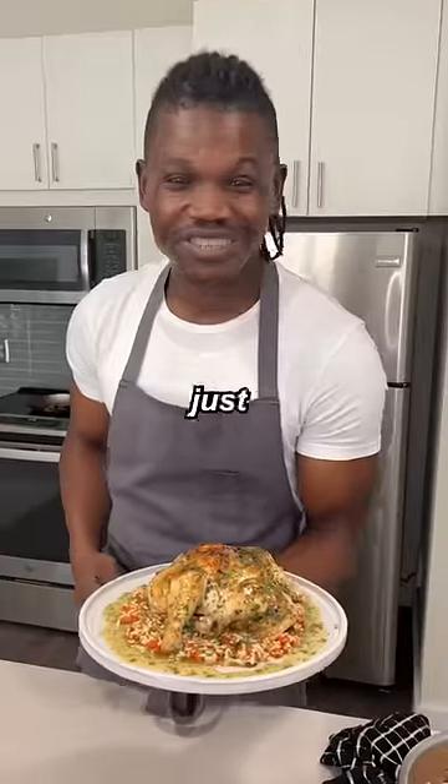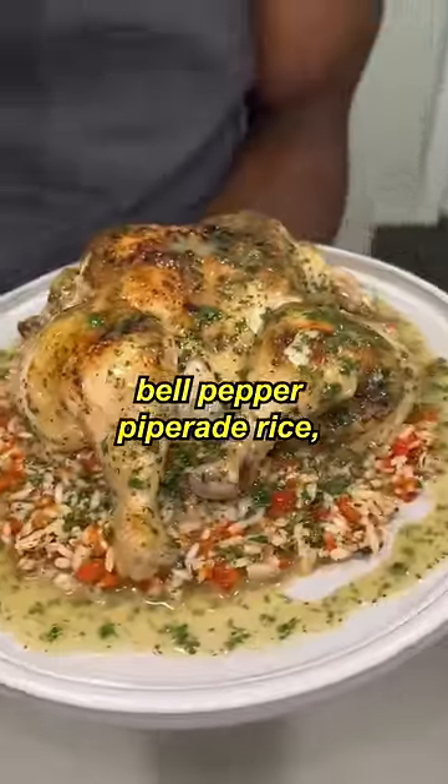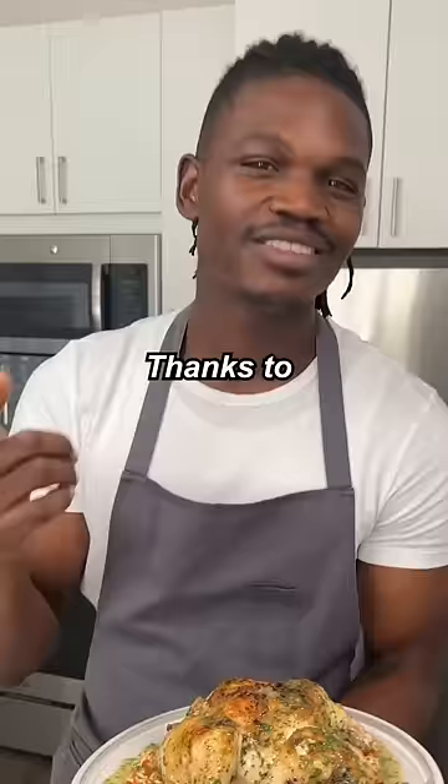Alright Danny, we just turned our ten dollar bill into a nice seared chicken, pepper rice, and a nice chicken demi sauce. Thanks John, let's give this a try. Thank you man, thank you Danny.